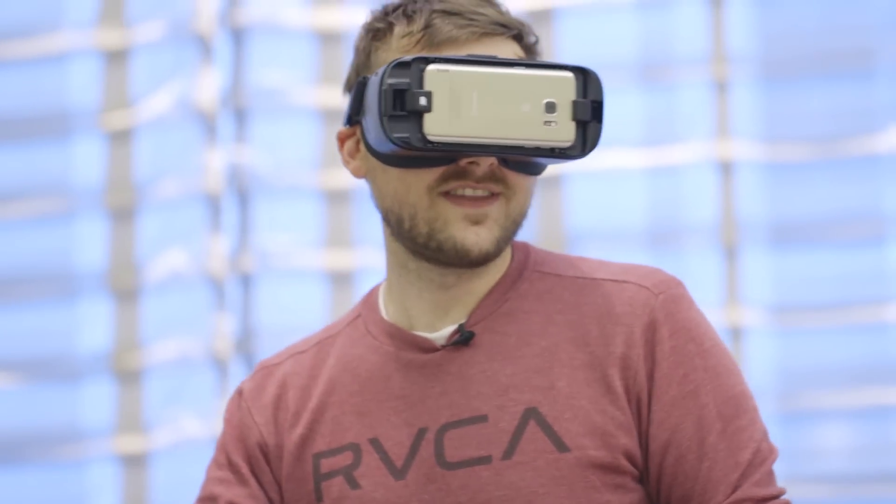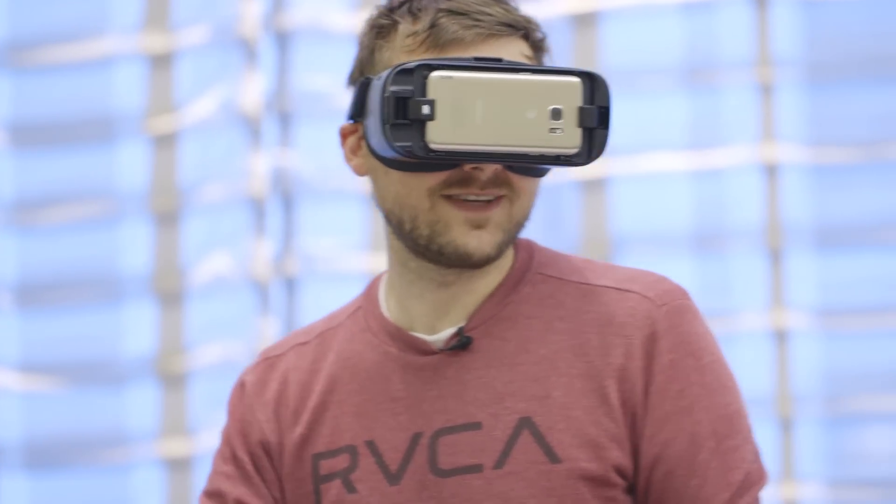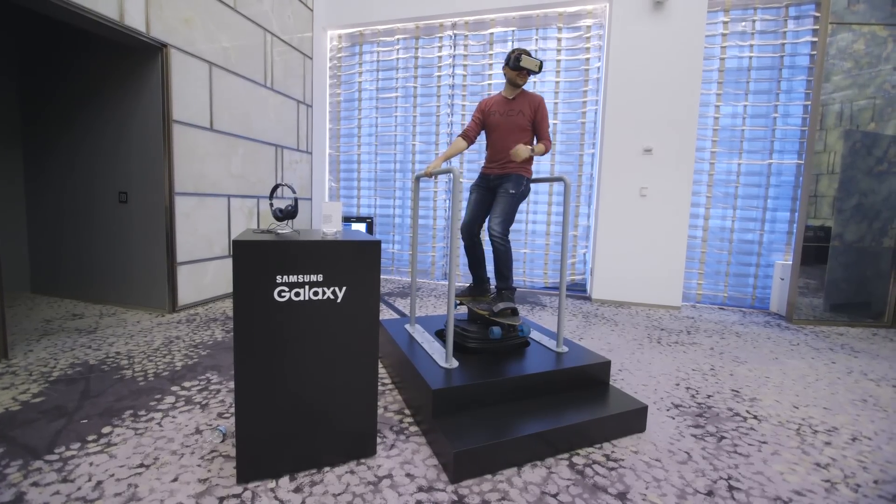This is going to cost the same as the last version of Gear VR — $99. It's going to be available on August 19th when all the other new stuff from Samsung drops, like the Note 7 and the Gear 360. That's it — this is the new Gear VR from Samsung. I'm going to keep skateboarding, see you guys later.